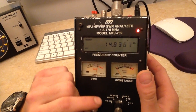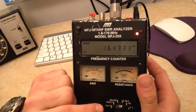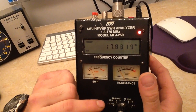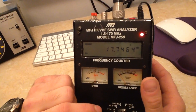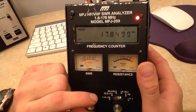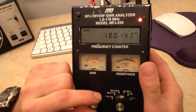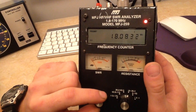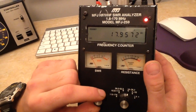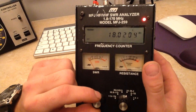Let's go up to 17 MHz. Here we are on 17 — at 17.7 MHz we've got 2.0, at 17.8 it's 1.5, and at 17.9 to 18 MHz it's a little bit higher. But at the end of the 17 MHz band we're getting about 1.2, which is pretty good.